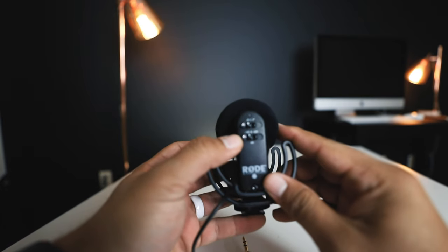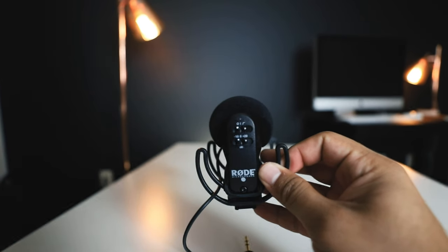I went into Best Buy and said I want that mic — every other YouTuber has that mic — so I tried it out. I've had this mic for about seven months and I like it a lot. It does exactly what I want it to do.